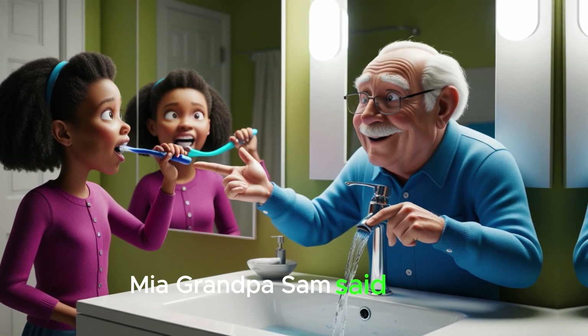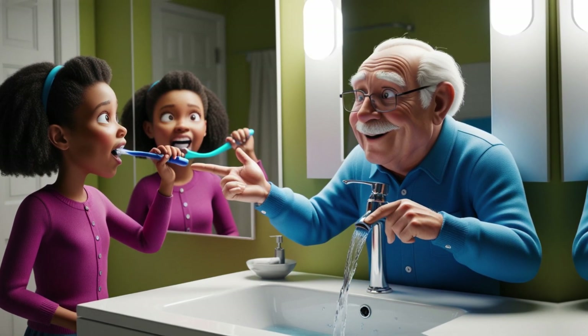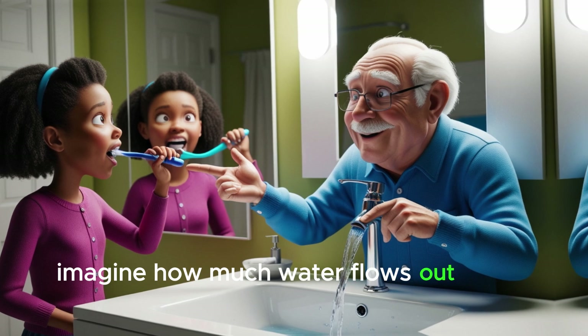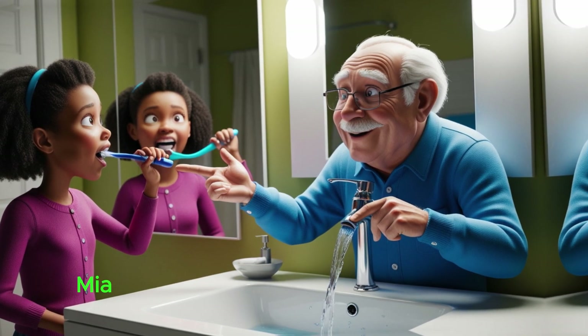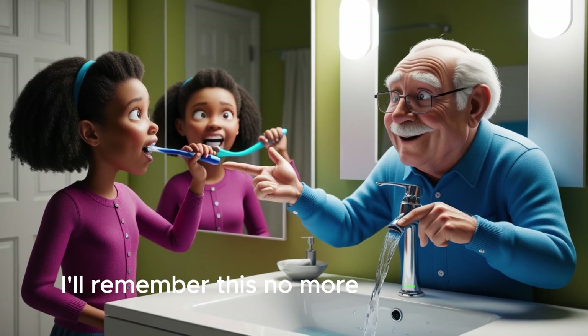Grandpa Sam said kindly, 'Did you know that turning off the tap while brushing can save a lot of water? Imagine how much water flows out when it's left running.' Mia quickly turned off the tap and said, 'I'll remember this. No more wasting water.'